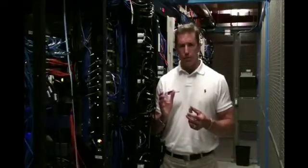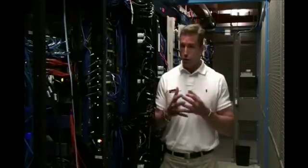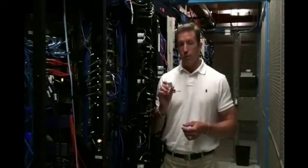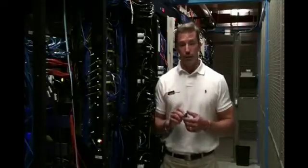Metal Mount RFID Tags are important because there's been a myth out there that metal and RFID just don't mix. Well, the technology has evolved to the point where metal does work with RFID, and we're here to prove it today.